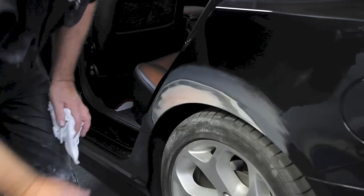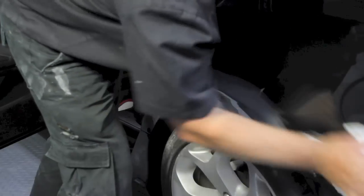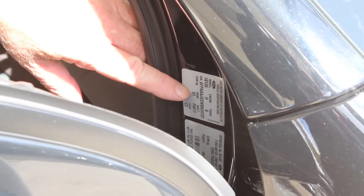Clean the repair area and surrounding substrate with wax and grease remover. Look up the paint code found in the door jamb or under the bonnet on the majority of vehicles.